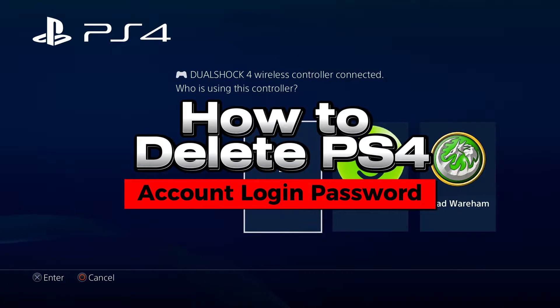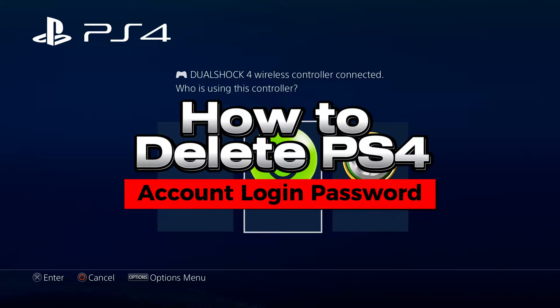In this video, I'm going to show you how to delete your PS4 account login password.